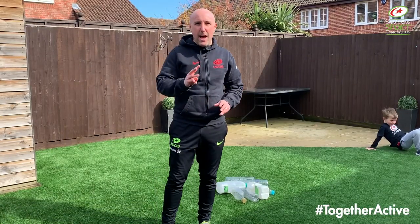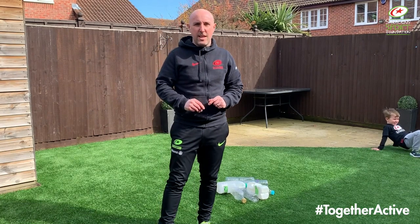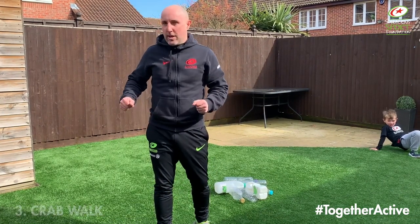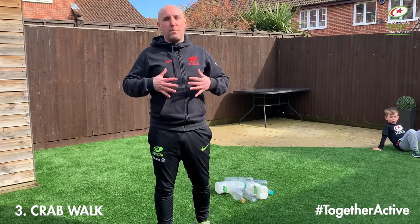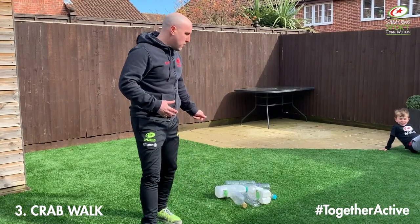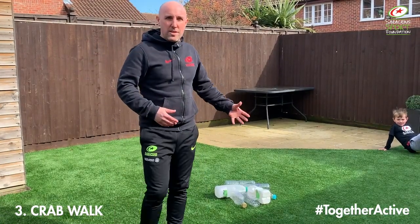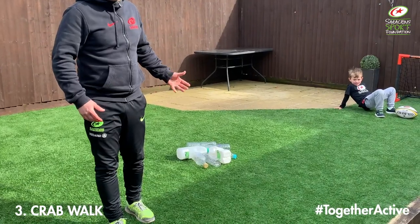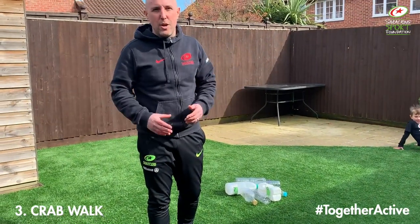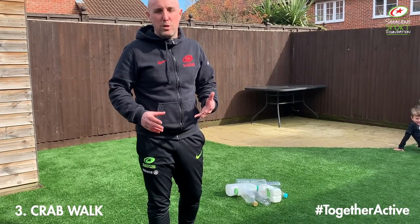Okay guys, this is going to be our third variation of this activity. This time we're going to get the boys to come in using a crab walk — on all fours, hands and feet, but this time their tummy is facing up towards the sky rather than down towards the floor. We've also replaced our balls with some household items: empty juice bottles, milk cartons, that sort of thing, just to show that you can do this without any sports equipment.